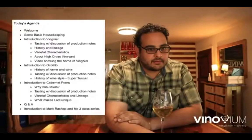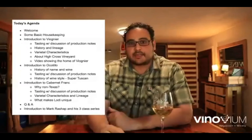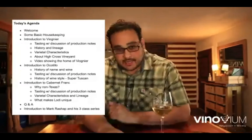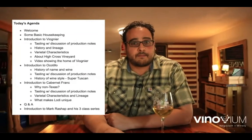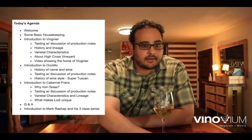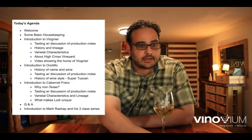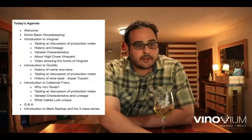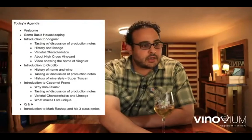Welcome, happy to have everybody here. This is intended to be something you can participate in if you're available, but it's also going to be recorded and available to you later. We'll add people as they join. Everyone here has used Zoom before, so there's not really any instruction to go through. There's the chat if you want to chat, or just unmute yourself and say some words.